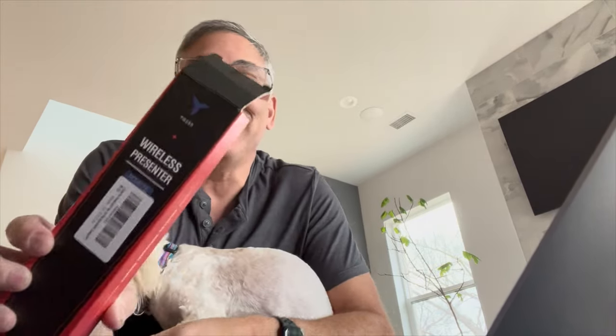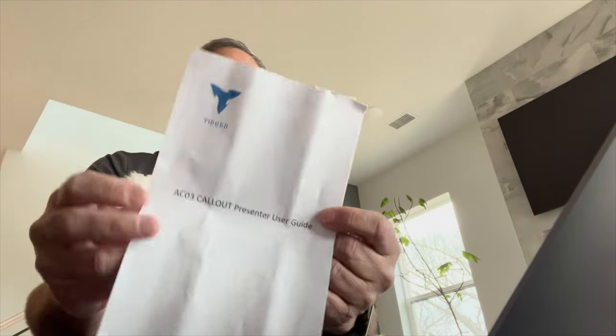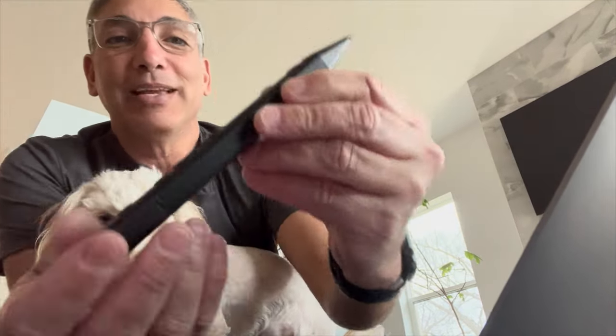Hey everybody, it's Neil, and today I have my little friend. Today we're going to check out this wireless presenter. This one here is by Tiburn. Let's take it out of the box — I already got rid of the packaging. So this is it here, it's the AC03 wireless presenter mouse, and this is what it looks like.